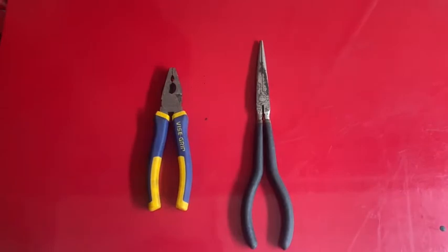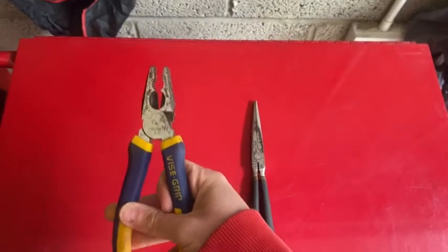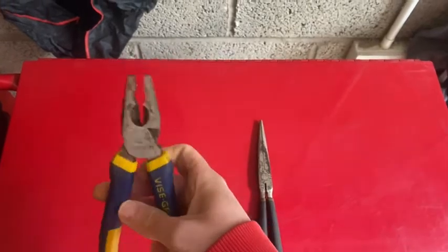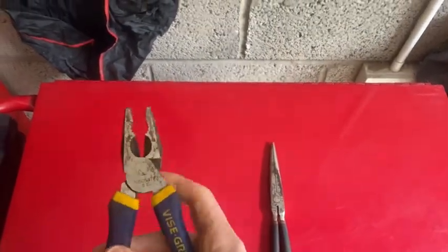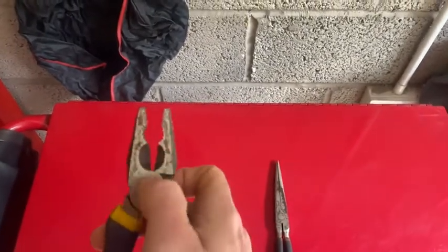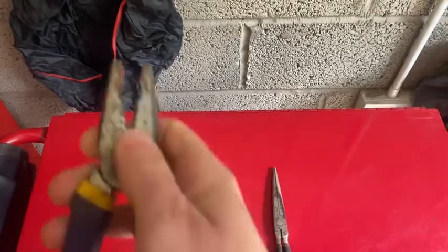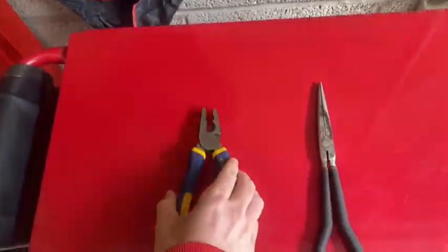Here we've got a couple of different sets of pliers. First we've got the standard ones that most folk will have seen, usually used for just holding things firmly in place. Up here you've got the teeth for gripping, and then down here at the bottom you've also got jaws for cutting — pretty standard.